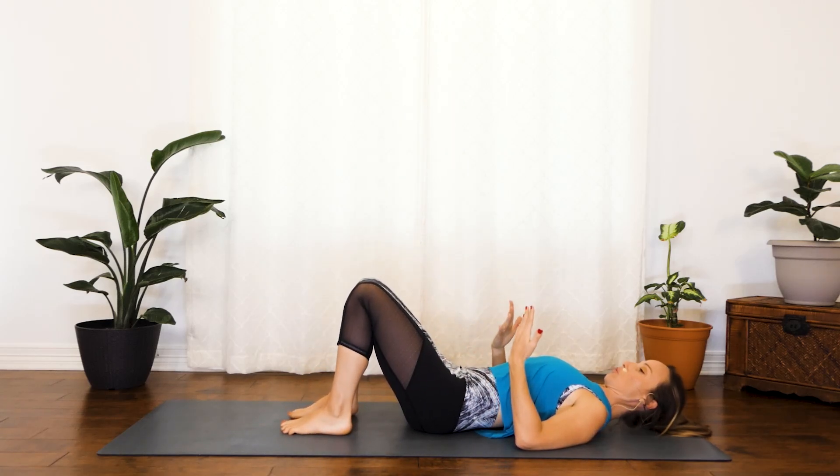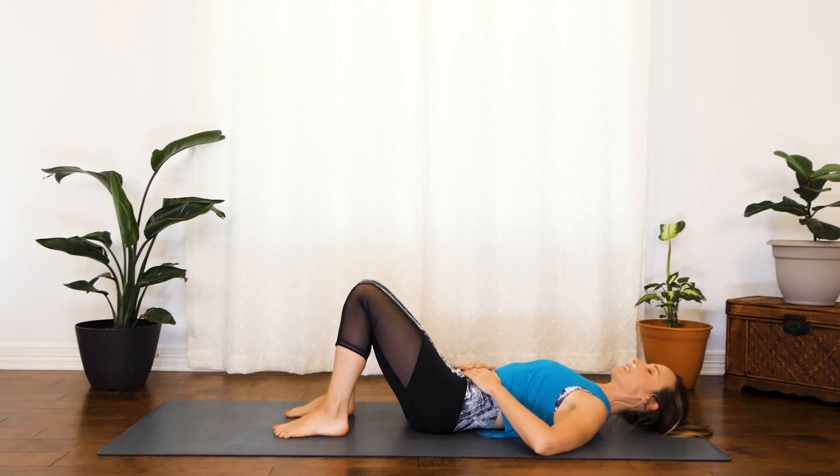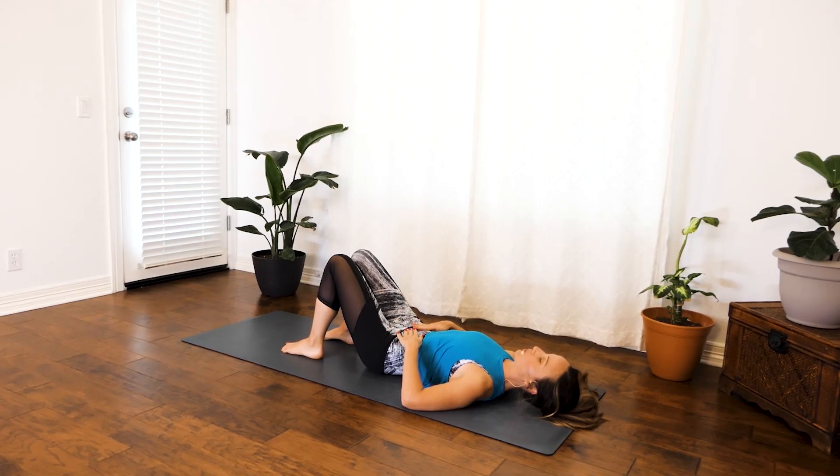Go ahead and lower those legs. Bring your hands on your abdomen and we're going to take a few breaths. Relax your shoulders. Not taking too much time.